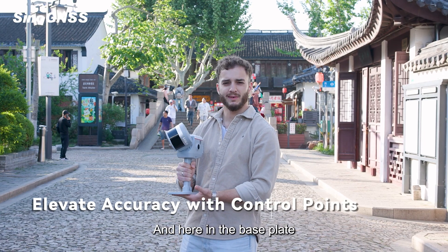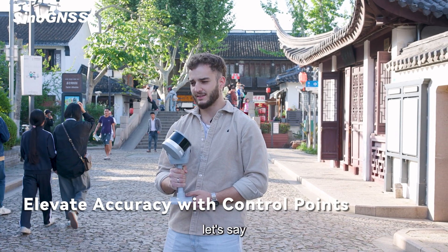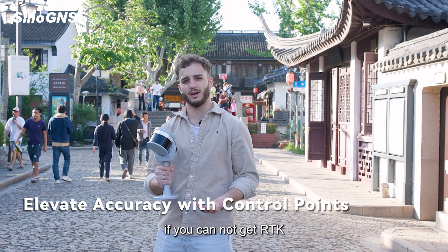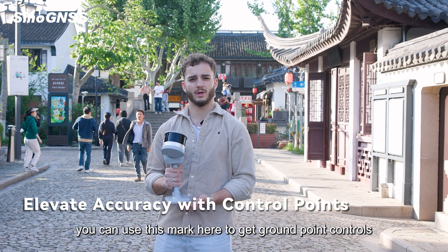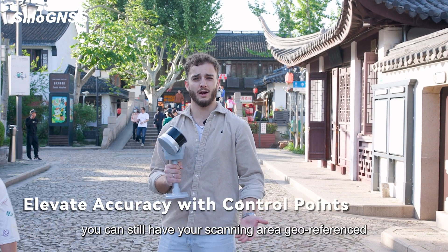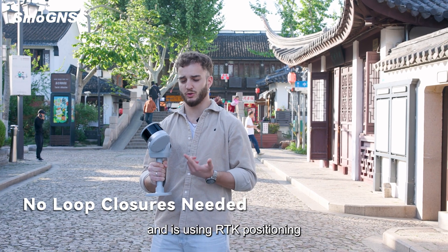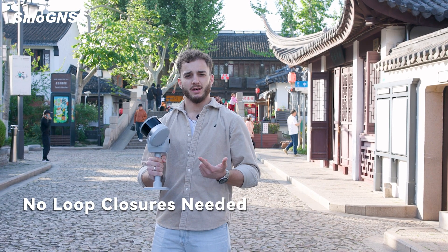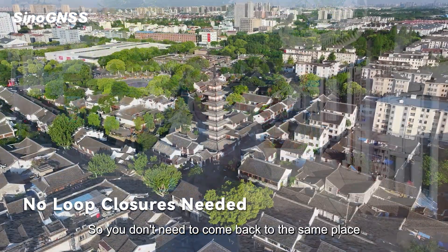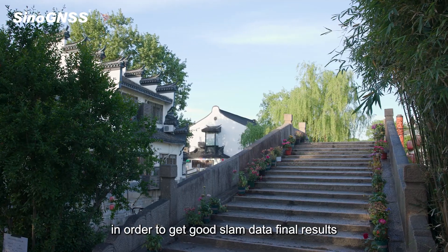Here in the base plate, as you can see, there is this mark. You can use this mark if you don't have access to GNSS positioning or cannot get RTK — you can use it to get ground point controls, and this way you can still have your scanning area georeferenced. Also, because it has a GNSS antenna and uses RTK positioning, you won't need loop closure. You don't need to come back to the same place to get a good SLAM final result.